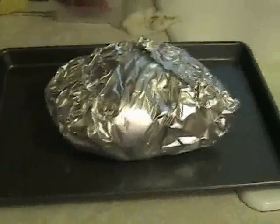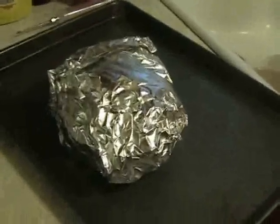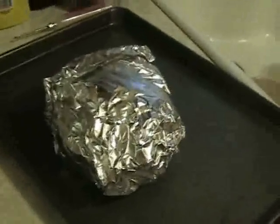It's going to go into a 225-degree oven for two hours. It's cooked for two hours at 225 in the oven, wrapped up. I just took it out.